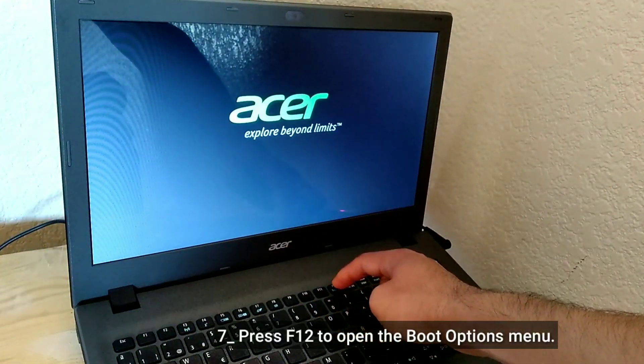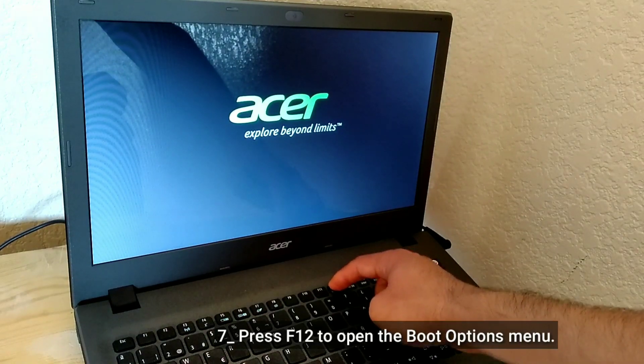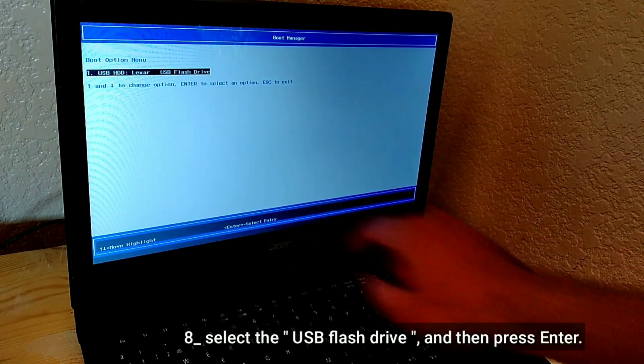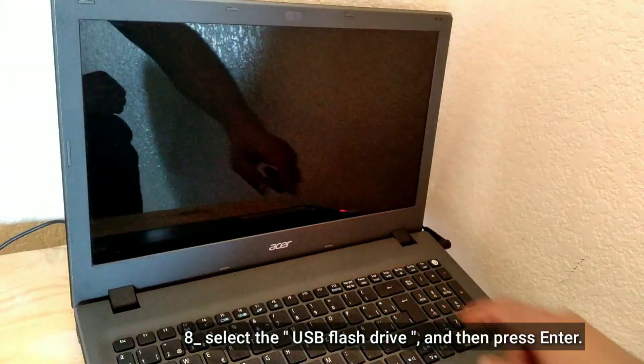Press F12 to open the boot options menu, then select the USB flash drive and press Enter.